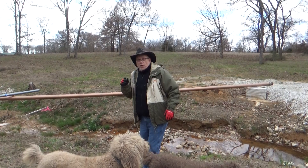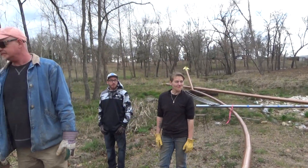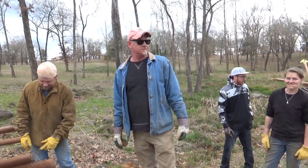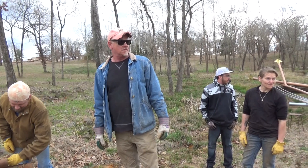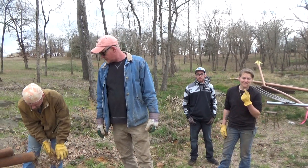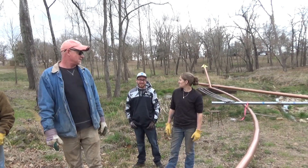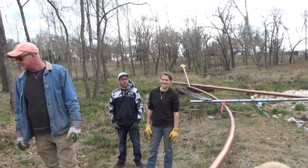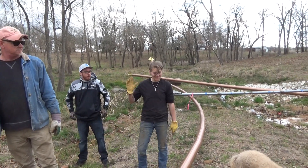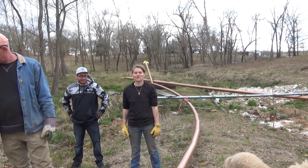We've got a diverse crew here. There's Steve and Russell — they're the welders and the creators of a lot of this stuff. And there's Jarrett; he's been with us since the beginning. He helped unload the pipes when we got started two years ago. And Josh is with us, fresh out of the United States Marine Corps, and he's going to show us how to put this together.